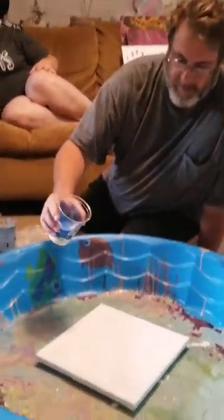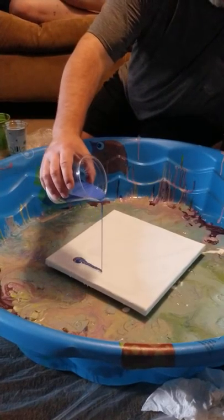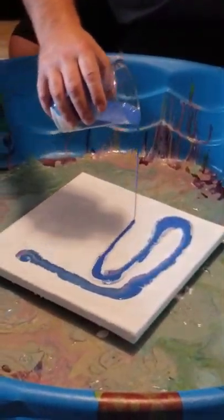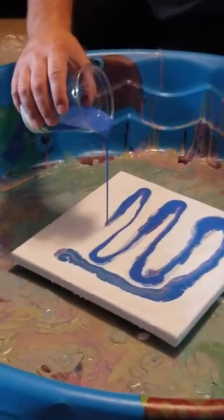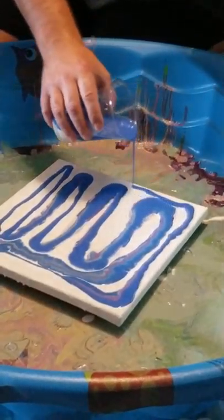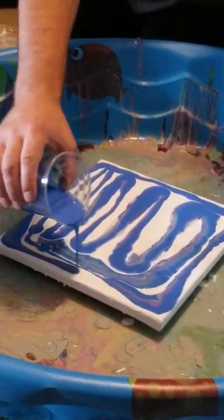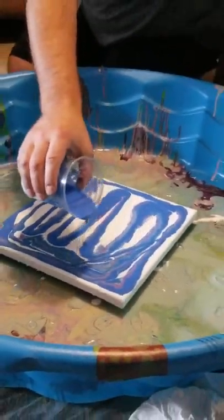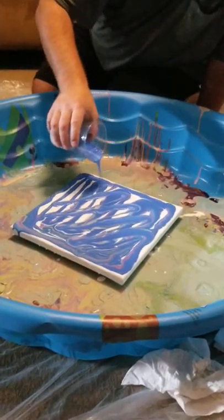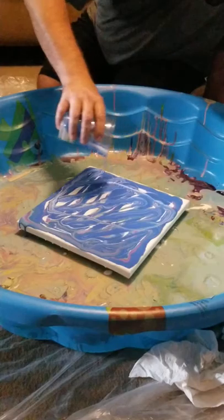Ready? Now it is Steve's turn. Steve's better at that than me. I'm curious to see what this is going to turn out like. I like Steve's color. I wish I had more purple in it, though.